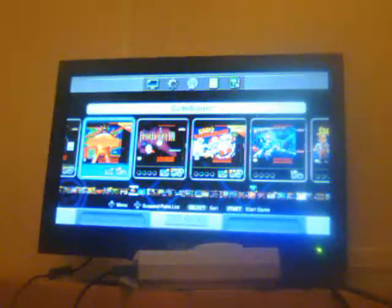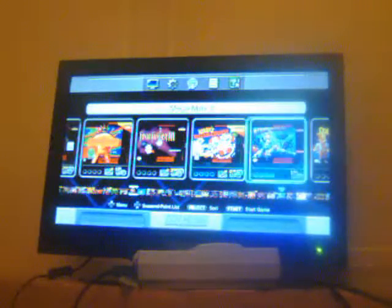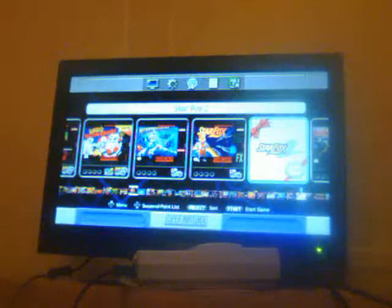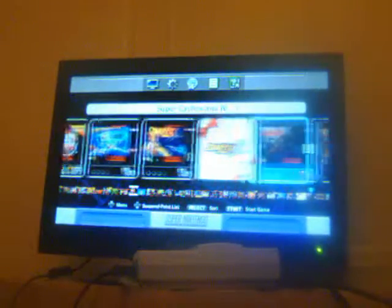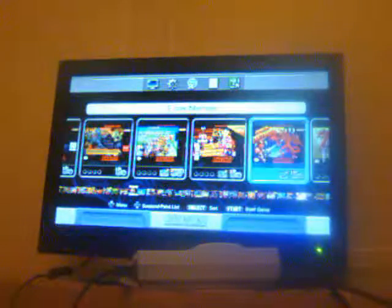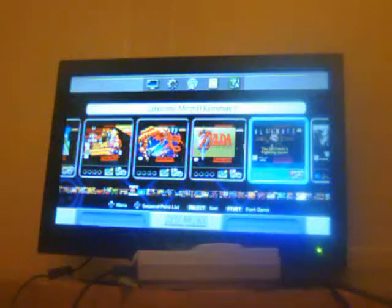This is the select screen for the video games. We have Earthbound, Final Fantasy 3 (or 6), Kirby's Dream Course, Mega Man X, Star Fox, Star Fox 2 — which you unlock by playing Star Fox — Super Castlevania 4, Super Ghouls and Ghosts, Super Mario Kart, Super Mario RPG: Legend of the Seven Stars, Super Metroid, Legend of Zelda: A Link to the Past, and Ultimate Mortal Kombat 3.